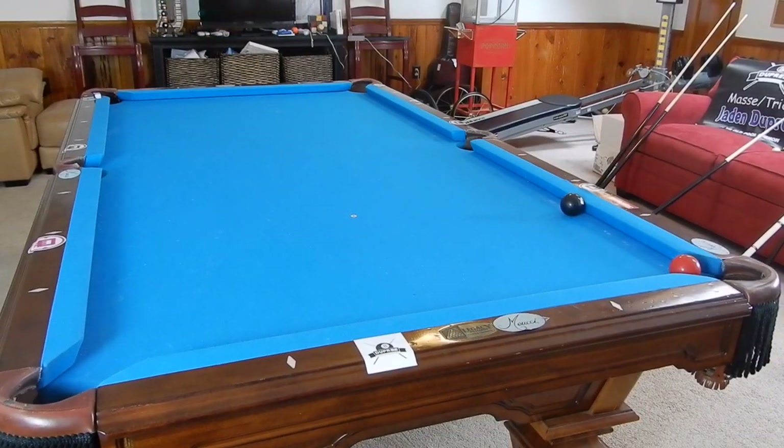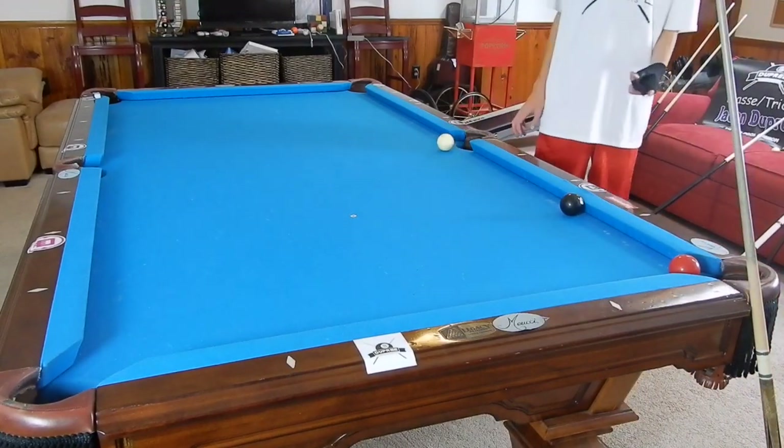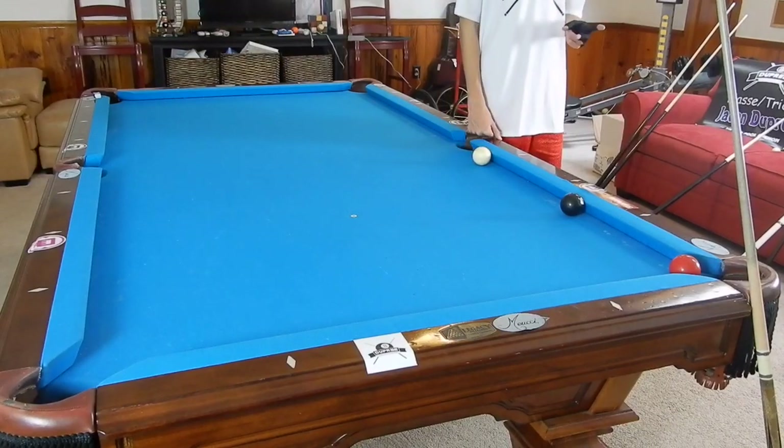Hey guys, I'm Jaden Dukerin. Today I'm going to show you how to make your kick shots using the diamond system and the spot on the wall. The diamond system is for one rail kicks and the spot on the wall is for three rail kicks.